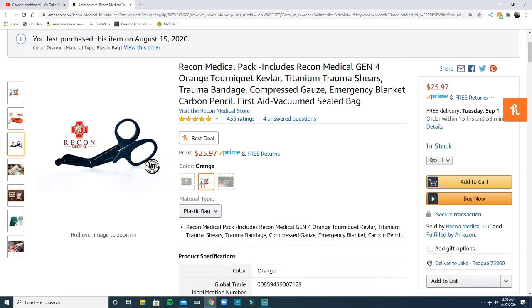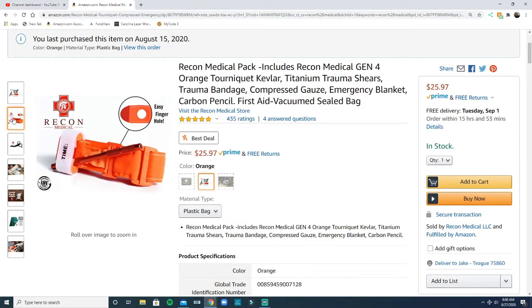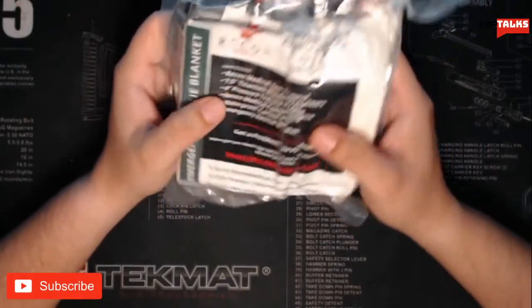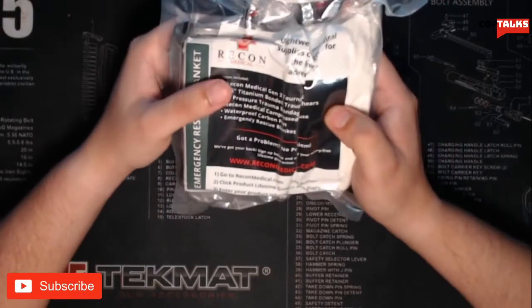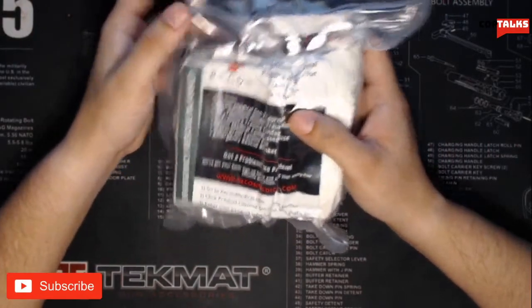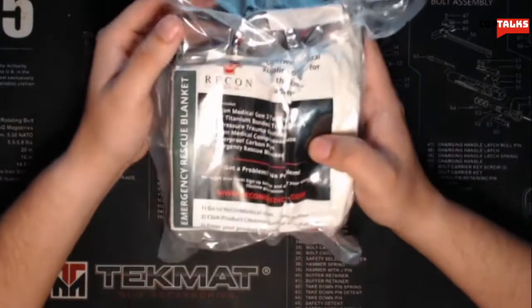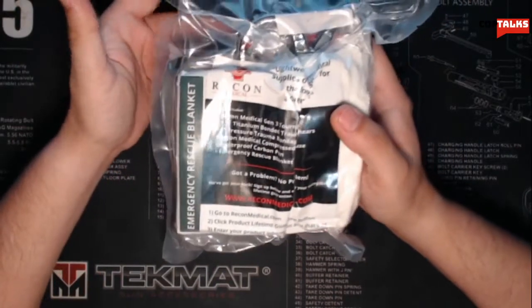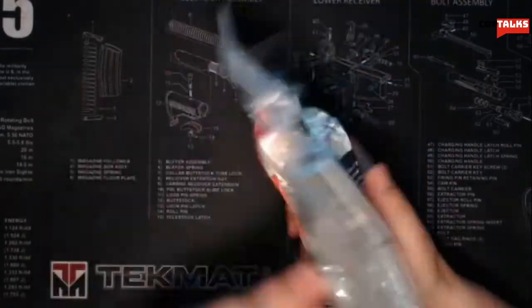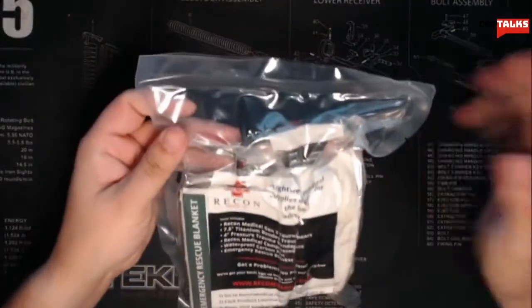The only issue I have with this specific kit is it comes with the orange tourniquet. The packaging says it comes with a Gen 4 orange tourniquet, but on the package it actually says Gen 3. Not really a big deal — the only real difference between the Gen 4 and Gen 3 is that the buckle is more reinforced. Let's go ahead and open this up straight from the package.